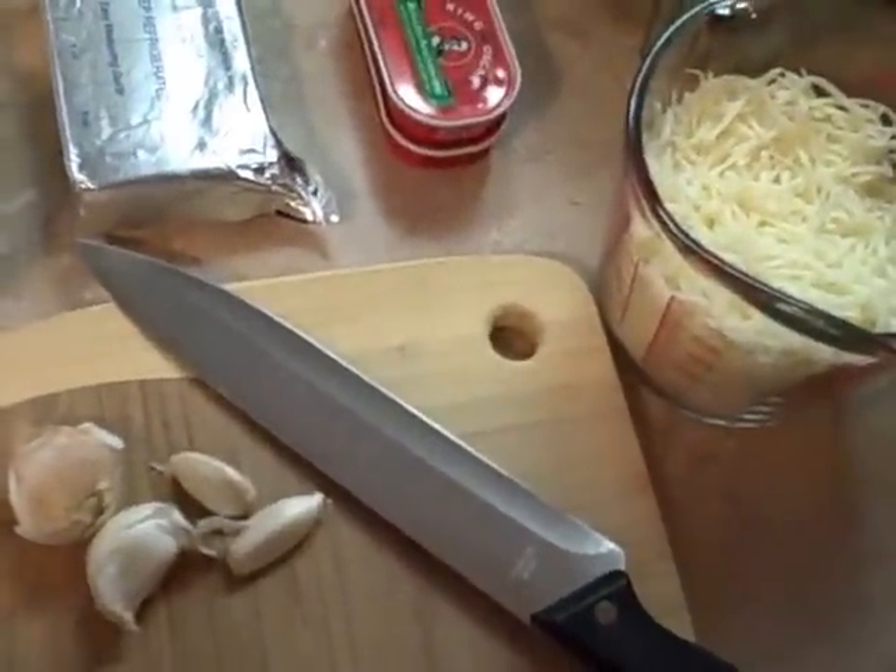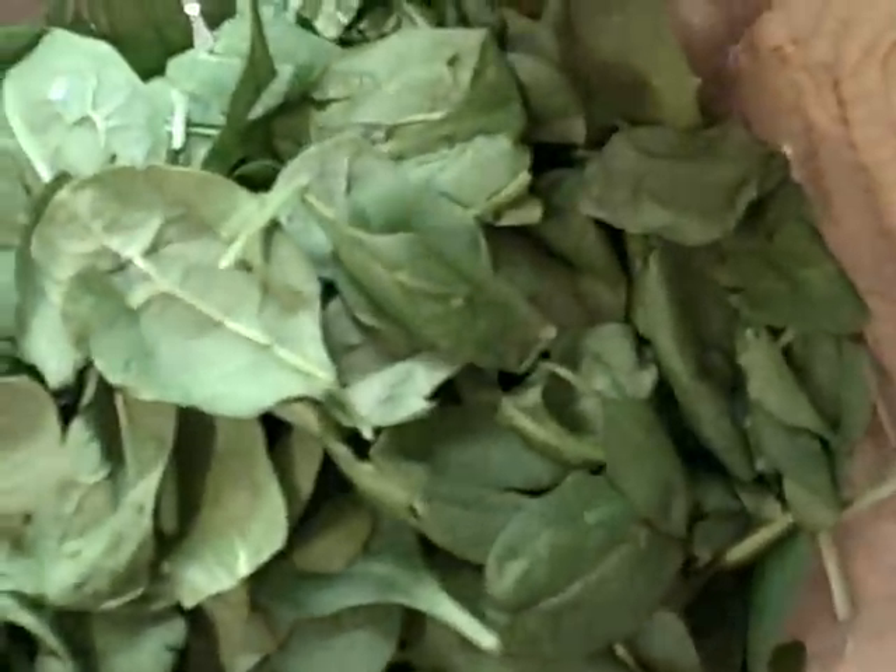Today I'm going to show everybody how to make Jeremiah's Best Ever Spinach and Artichoke Dip.